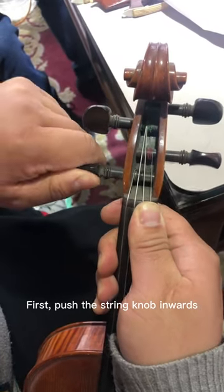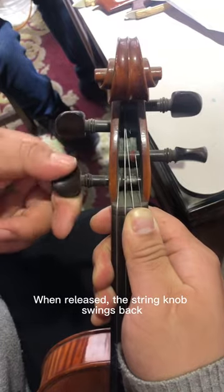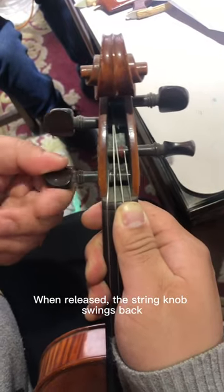First, push the string knob inwards. Turn the knob out a little further. When released, the string knob swings back.